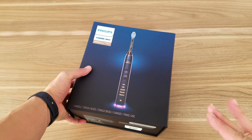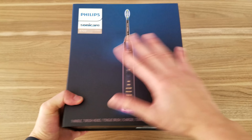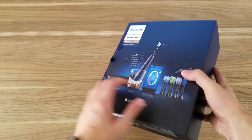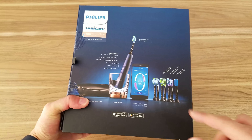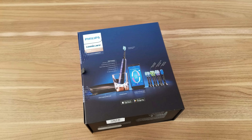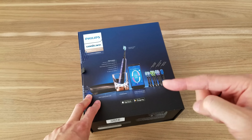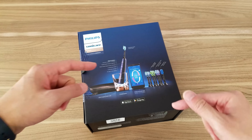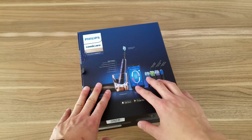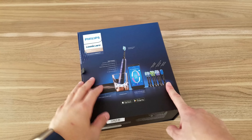Right now they have the 9300, the 9500, and this is the 9700. The main difference — besides this awesome box it comes in, since this is their top-of-the-line model — is that unlike the 9300 and 9500 series, it comes with a total of 8 toothbrushes. It currently retails for about $330, but on Amazon you can get it for around $270, and there's also a $30 off coupon right now — I'll drop the link below.